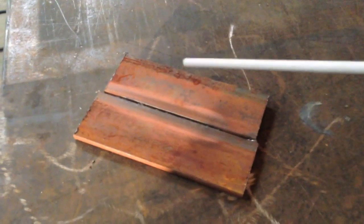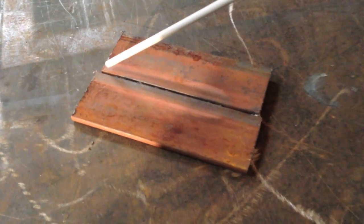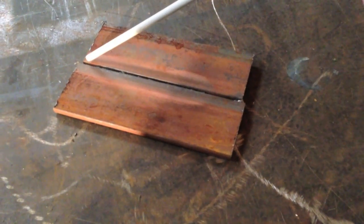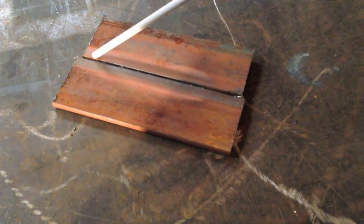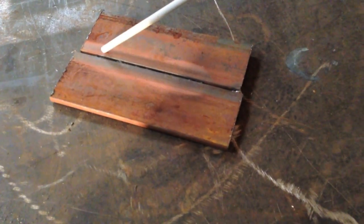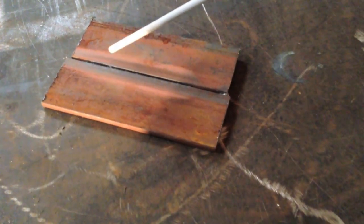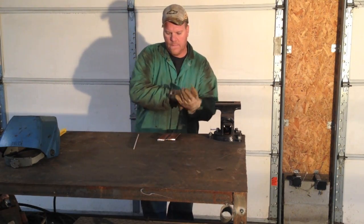For this butt weld, I'm going to do basically what I did on the lap joint. And instead of just dragging straight across — I mean that would work — but instead I'm going to do slight horseshoes, just weaving it back and forth slightly. Nothing like a big weave, none of that. It's not that big of a rod — eighth inch, 7/18. Let's go ahead and plant this up.